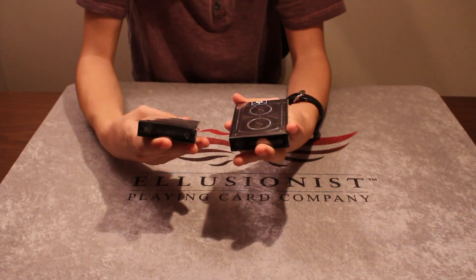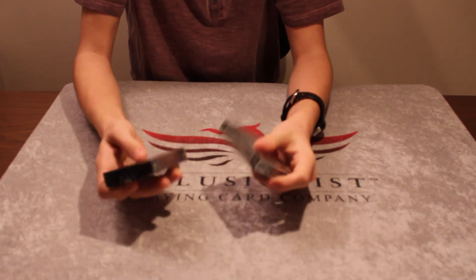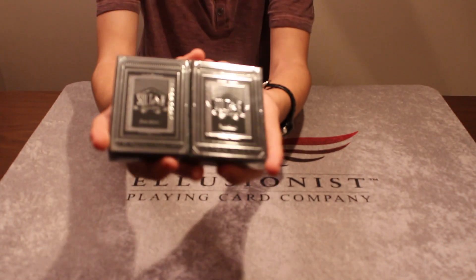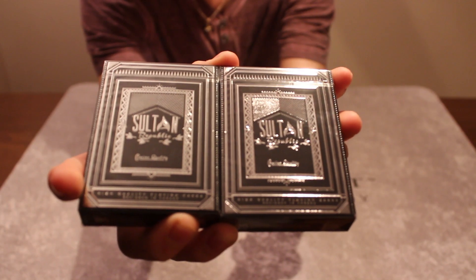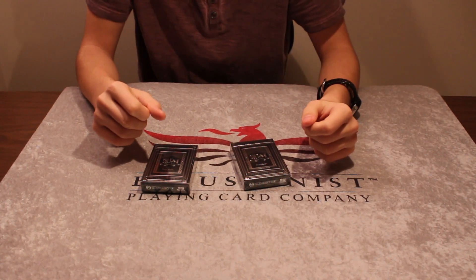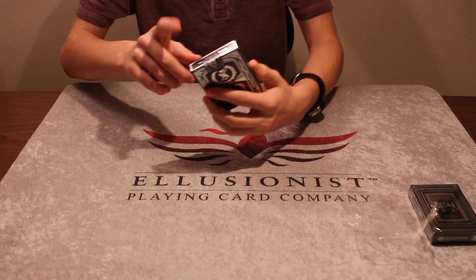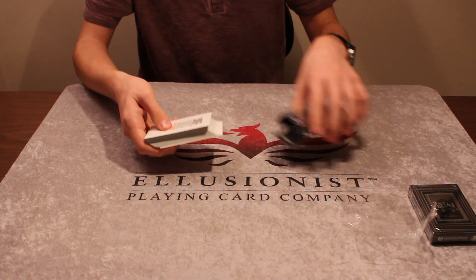These are the new Sultan Republic decks — this is the first time I'm seeing them in person too. I just want to get a look at them; they're really stunning, at least the box is. They used a lot of foil on the box so it really looks nice. I'm going to open one up to give you guys a first look — that custom seal is beautiful.